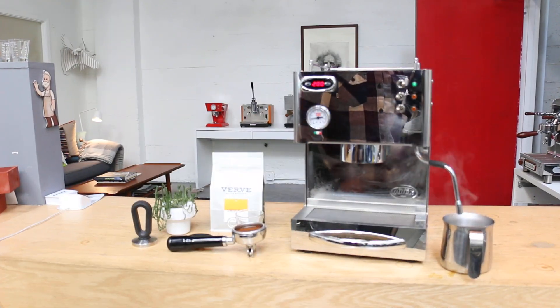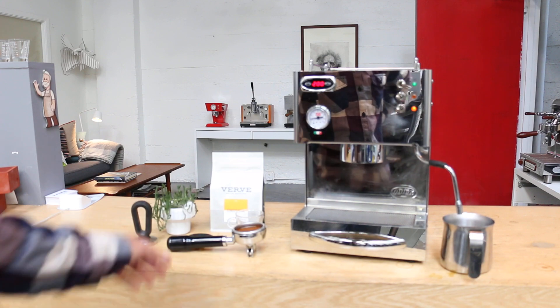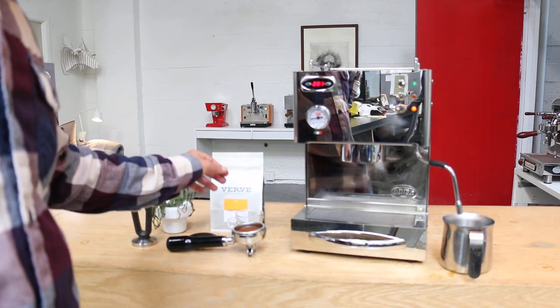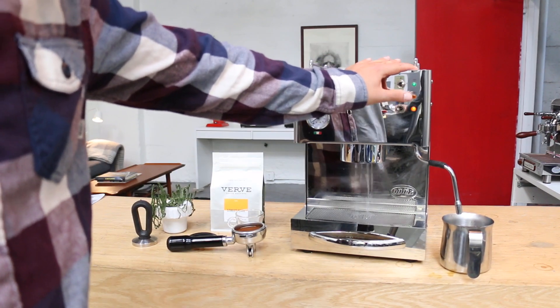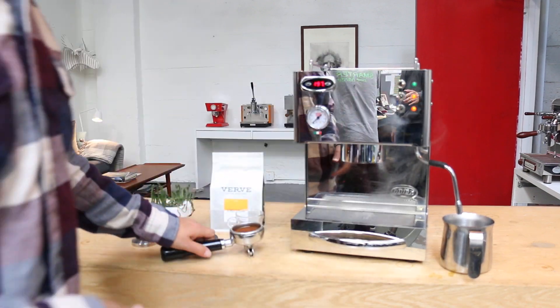I'm very sorry for all the loud noise in the background. But this is ready — we also replaced the screen and gasket, made sure everything is working fine. You can see we have a nice shower. We're gonna pull a shot, let's see how it goes.